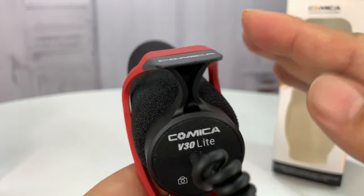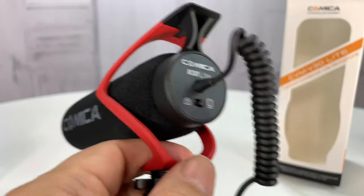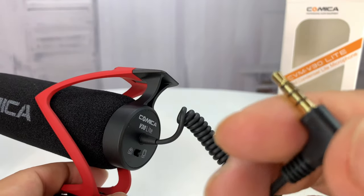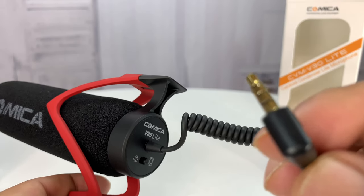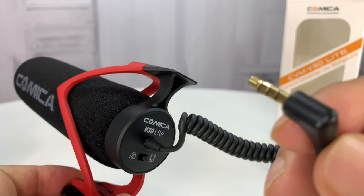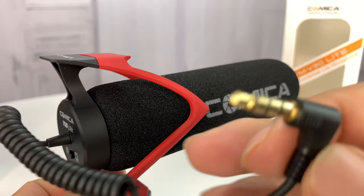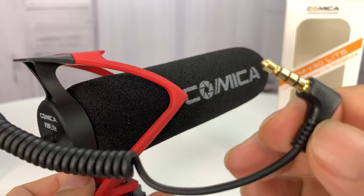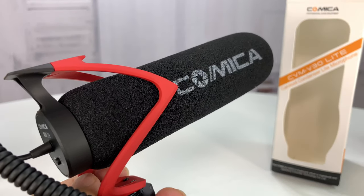This will pick up audio in the direction it's facing, so you can use it on a camera. The four-pole plug means that with the right adapter, you can use it on just about anything. I'm curious if I could get a USB-C adapter to use with my Osmo Pocket or my iPhone. This would be a way to take shots with my iPhone and get more focused, better audio quality. We're going to try it out — shooting with just the built-in microphone as well as this Comica microphone to hear the difference.